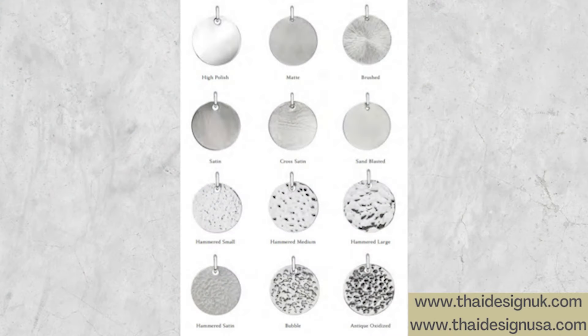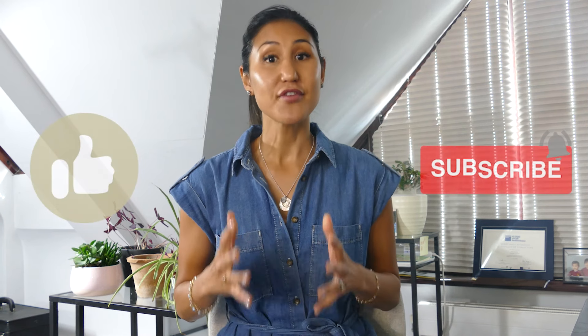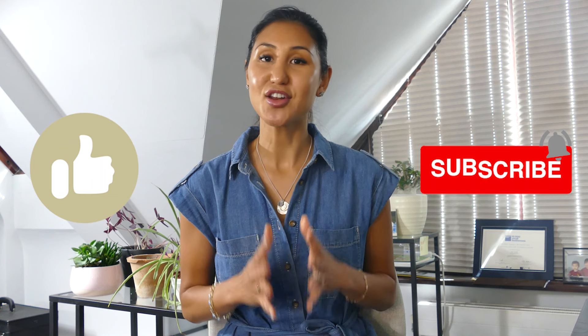Just going back to the various finishes, there's an illustration on the Thai Design website showing the different finishes that our manufacturing plant mocked up in a range of samples. For more information if you want to learn further about polishing and finishing, I've listed some related references and books in the comment section below. For now I hope that was helpful, and I look forward to seeing you in our next video — take care, bye.